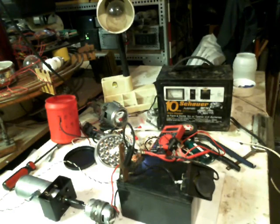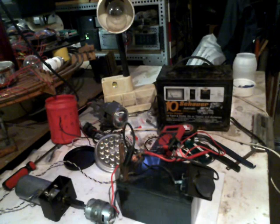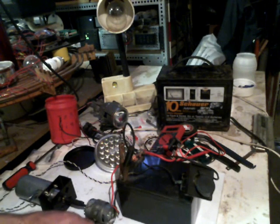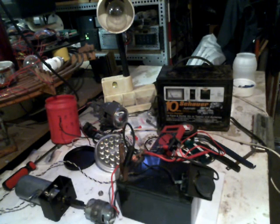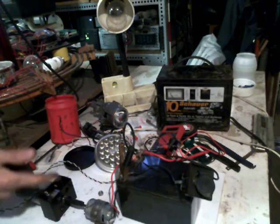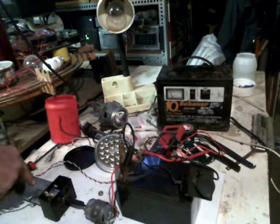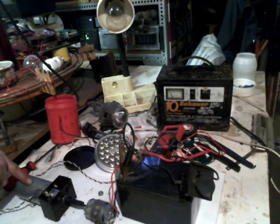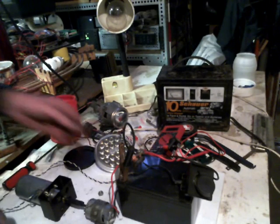Hello everybody, Social Ziz here. I'm out here in my mad science laboratory. I had to share this with you — I'm working on another project. In the process of testing this Bueller motor, I shocked the living crap out of myself. That's a whole hell of a lot more than 12 volts of electricity. So just out of curiosity, I hooked up this 150 watt light bulb right here.